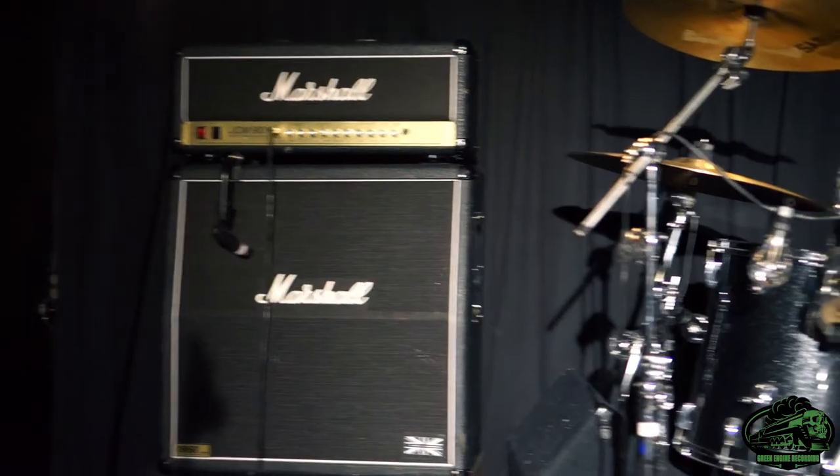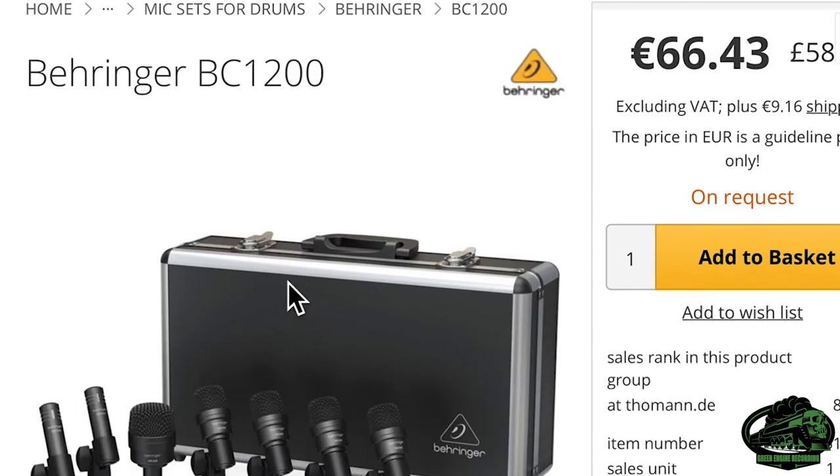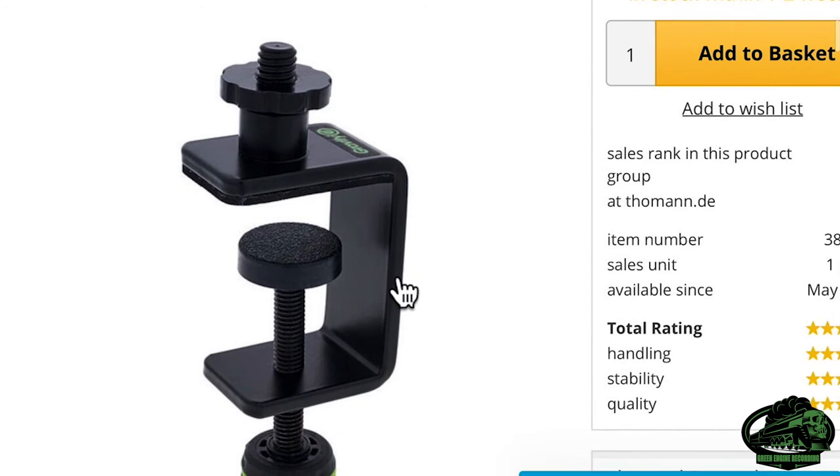And wouldn't it be great if this system was plug and forget? Yes it would. Say this is your stage — let's draw this up so it's easier to see. Starting with the drums, bring your own kick and overhead mics. Buy what you can afford, but it could be something really cheap like these Behringer mics, and clamp them in the same place each time using one of these, as this will make the volume and tone roughly the same.